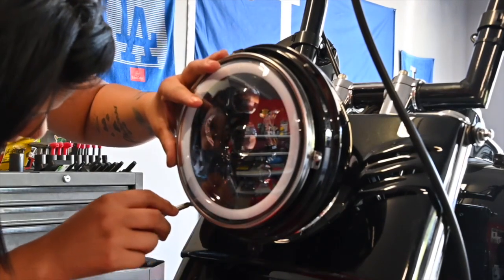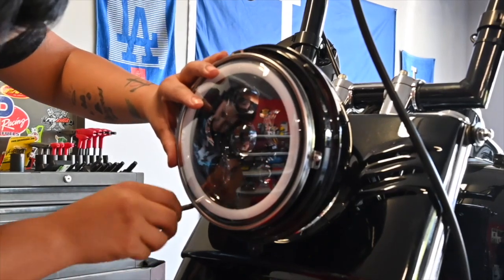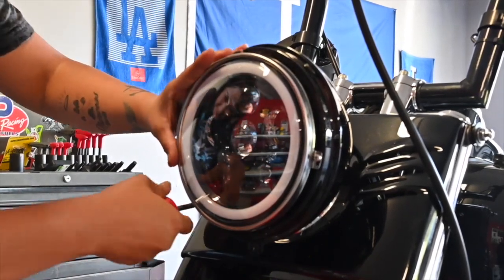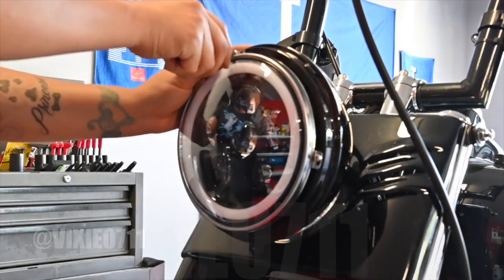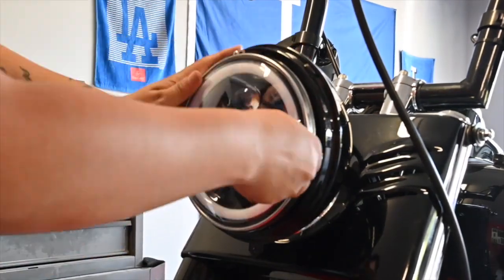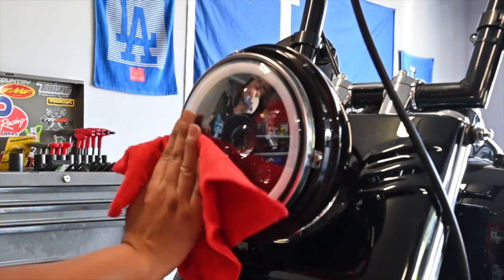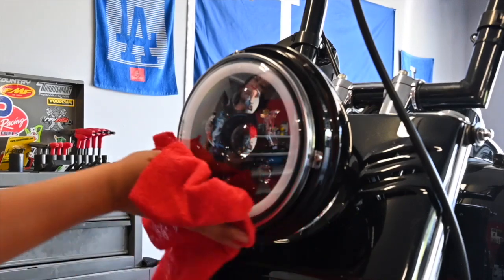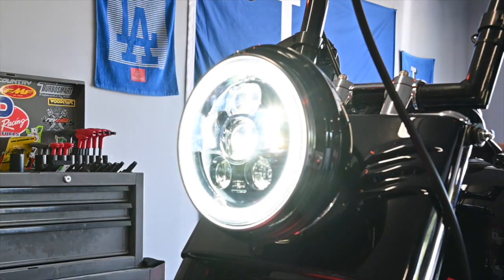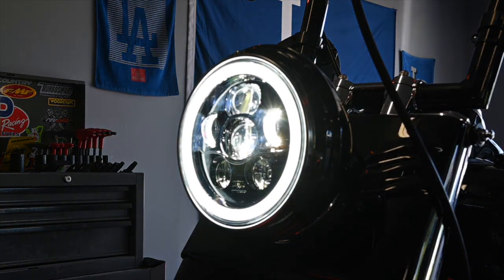Just in case you are wondering, that is my wife Vixie — if you want to follow her, her Instagram is at vixie0711. Before you do the complete install, we have it sitting in there so we can test out the light. All right, it is working — all the lights seem to be working.